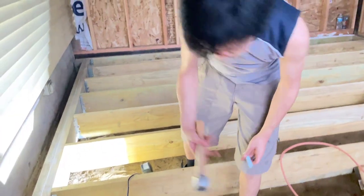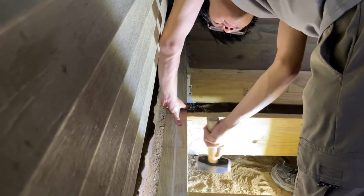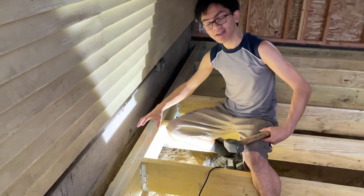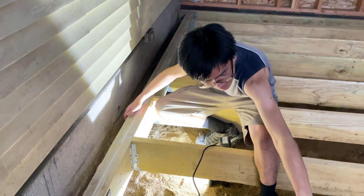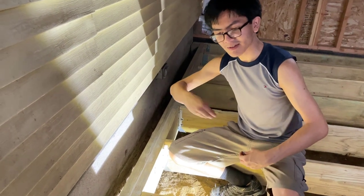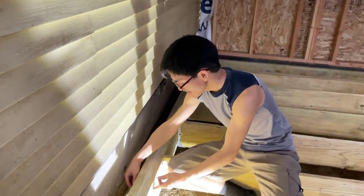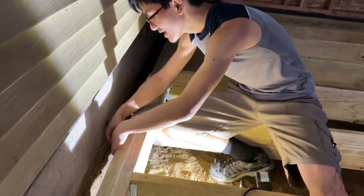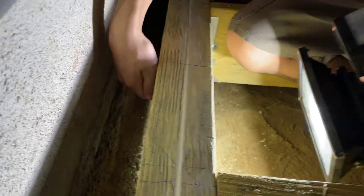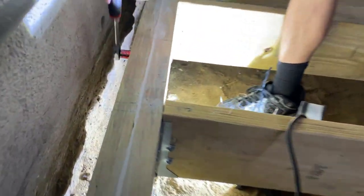The carriage bolt is useful in cases where you can't access the other side of the joist you're fastening — in this case, we can't access this side. The reason it's useful is that it secures itself on this side, so all you have to do is screw the nut on from the other side. You don't need to put a tool on the other side — you only need to put the washer on, then the nut. With the nut, you don't really need to tighten it too much — a handheld ratchet or even by hand is sufficient.